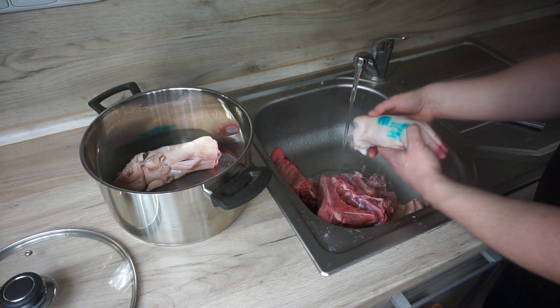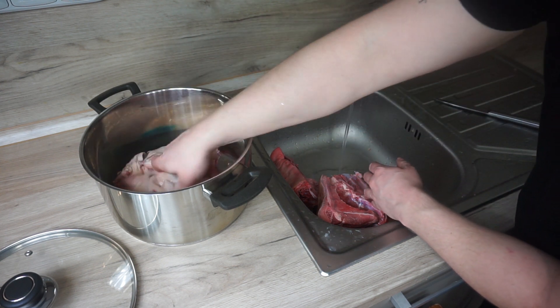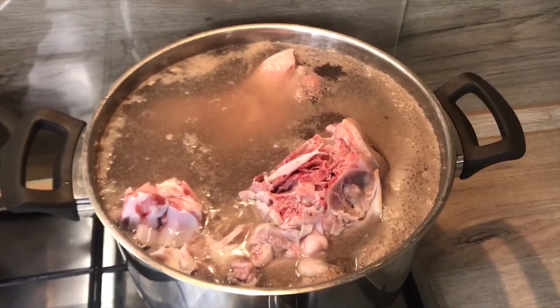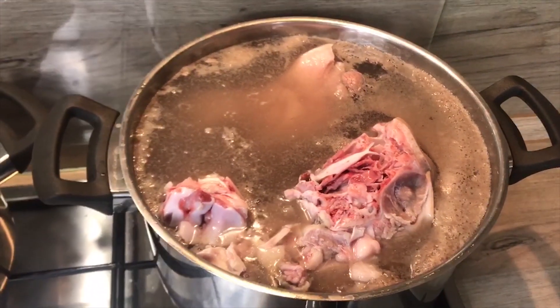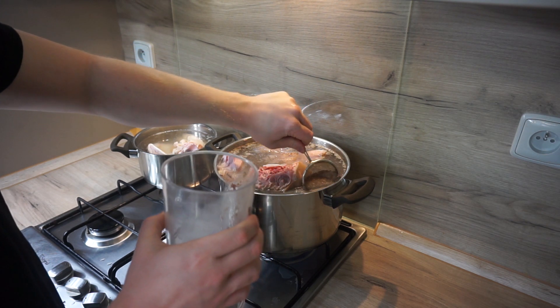It all starts with making a jelly stock by cooking pig feet and head. Clean them from bristle and wash properly under the water. Then cover with cold water and bring to a boil. Collect all impurities and grey foam that's forming on the surface — this will ensure a nice clean broth.